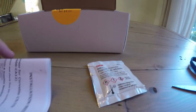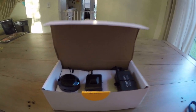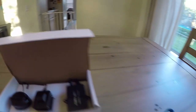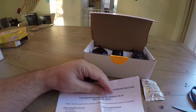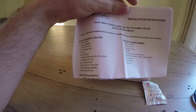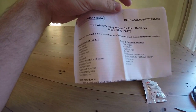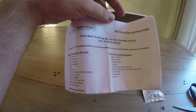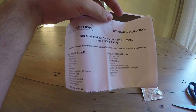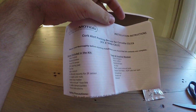It comes with 3M adhesion promoter, which is very popular. Now this kit is actually for a Corvette, but it will work for a Camaro — I'm going to have to get crafty with how I mount it. This is the curb alert parking sensor for Corvette C5 and C6, but we can make it work for a Camaro.